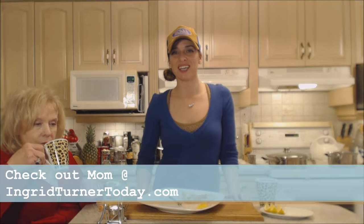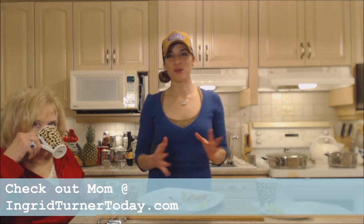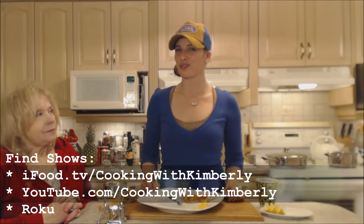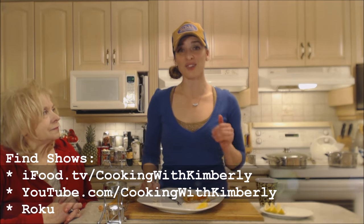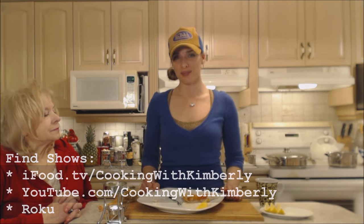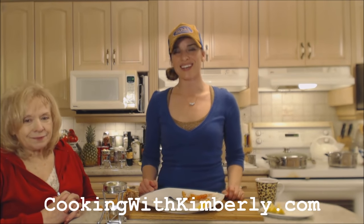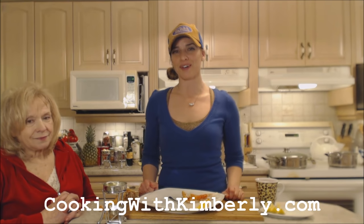Make sure you check out Mom's website at IngridTurnerToday.com. Follow me on Twitter at Cooking with KimE with a capital E. Like the fan page at Facebook.com/CookingWithKimberly. My shows are on iFood.tv/CookingWithKimberly and YouTube.com/CookingWithKimberly, and you can find me syndicated on Roku. Come to my website at CookingWithKimberly.com, subscribe, and interact with us — let us know what's going down in your culinary world.